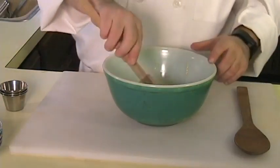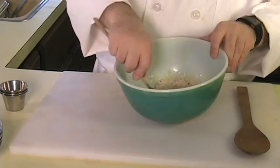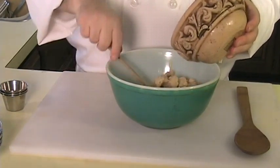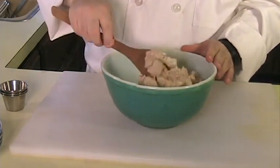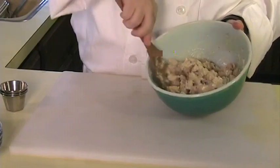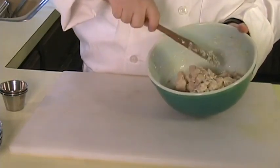Once you have that all incorporated, go ahead and add your vegan milk and your red onion. Once you have all that in there, go ahead and get that all mixed in. So now you have your base. Now go ahead and add your chicken and get that all mixed up.